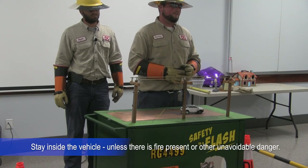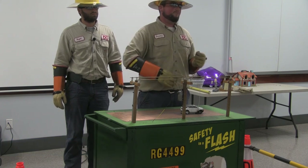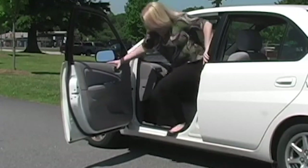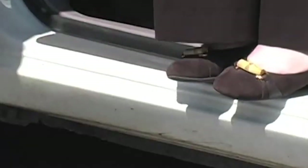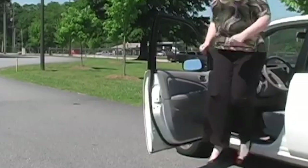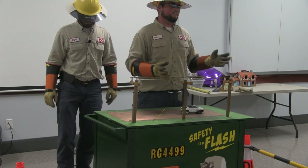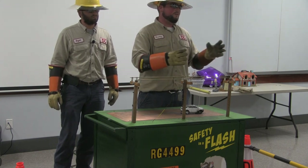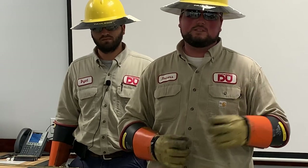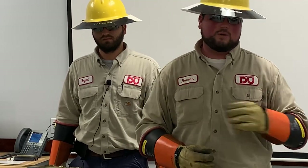The only time you should get out of the car is if the car catches on fire and you have no other option. If you do exit the vehicle, open the door with both feet still inside and put your feet together and jump like a frog or a rabbit — and just keep moving. Electricity, when it hits the ground, is kind of like a ripple effect — like throwing a rock into water. No two ripples will ever be the same, so just keep moving and get as far away as possible.